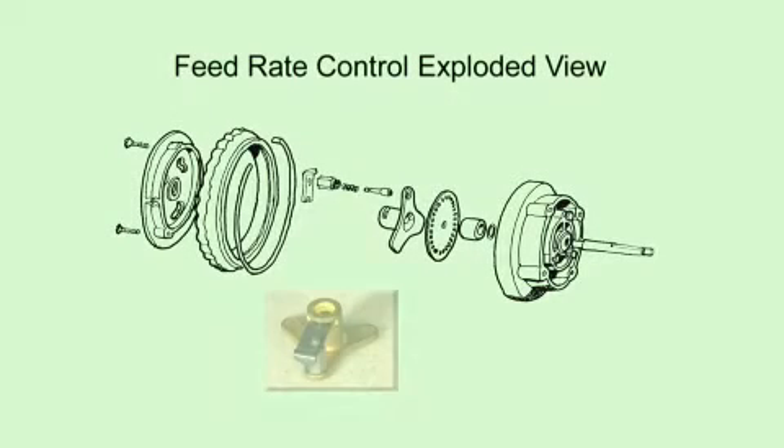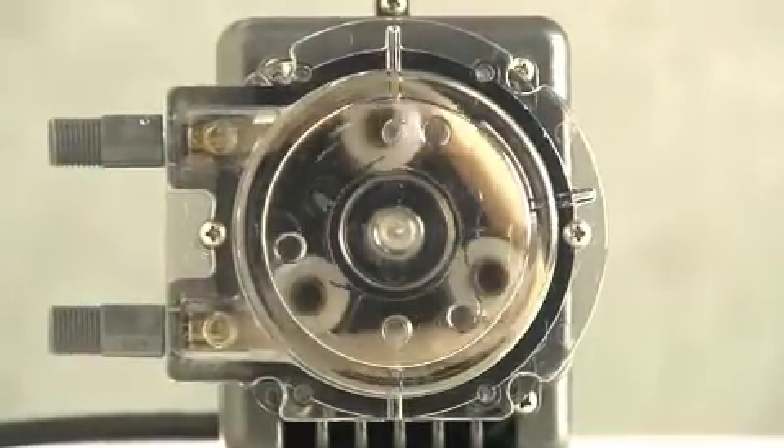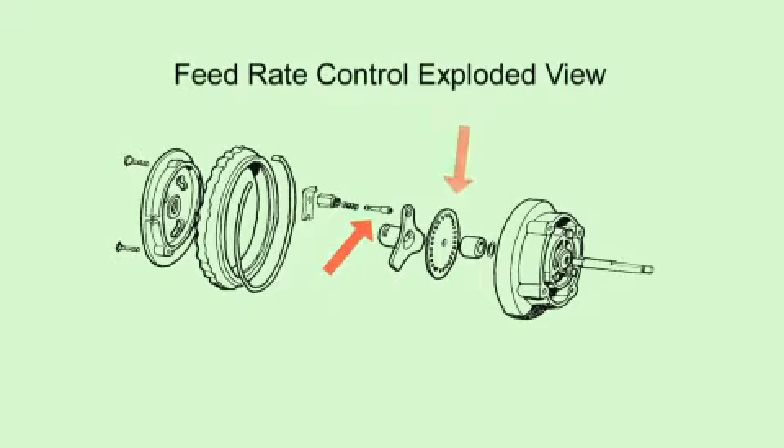Inside the feed rate control is a brass spider assembly that consists of a pin and spring inside the holder attached to a lifter. When the pump is on, the spider turns. When the lifter drops into the feed rate control channel, the pin engages the index plate, which rotates the shaft extending through the roller assembly that squeezes the pump tube to dispense the solution. When the lifter rides on the cam, the pin disengages the index plate and the roller assembly does not rotate, resulting in no pumping action.